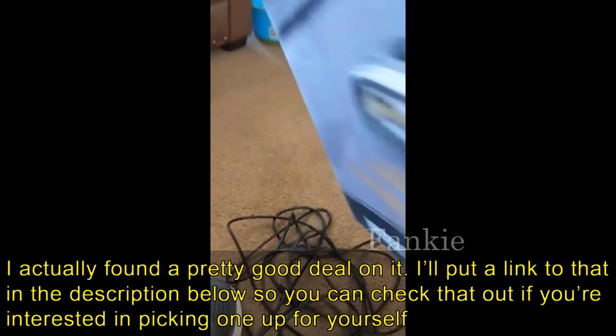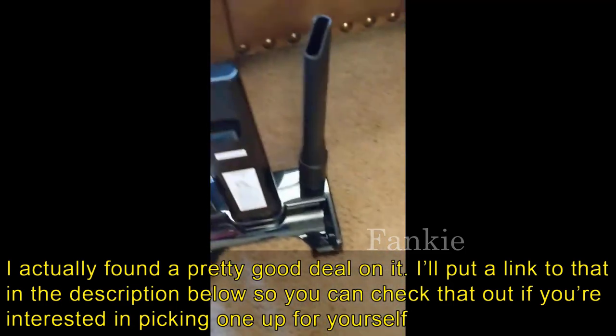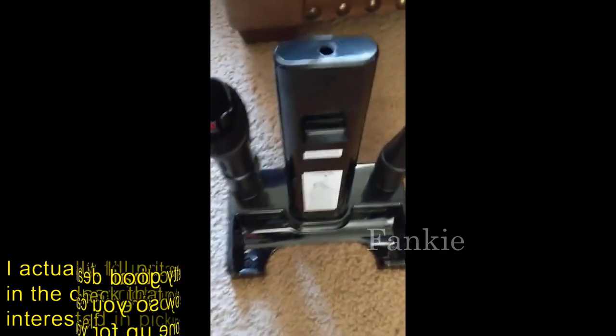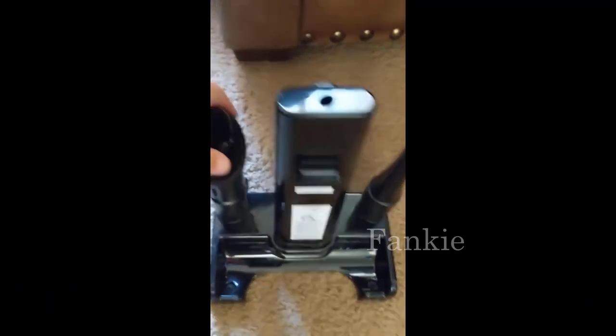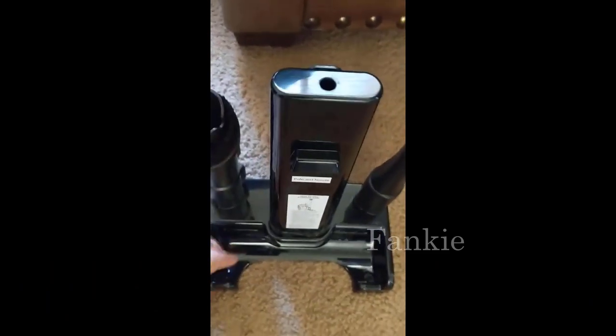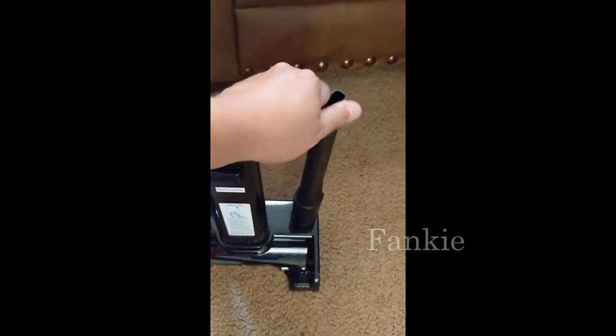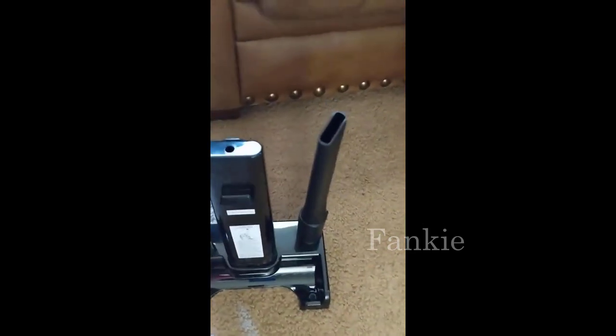Let's go ahead and turn it on so you can hear what it sounds like. Looks like it has three settings — off, one, and two. When it turns on, it spins and there's a light.